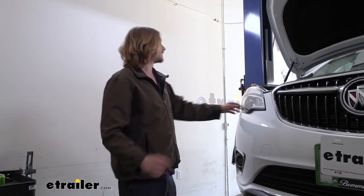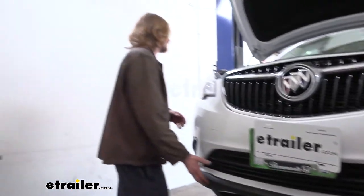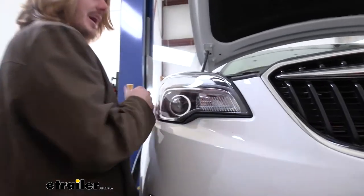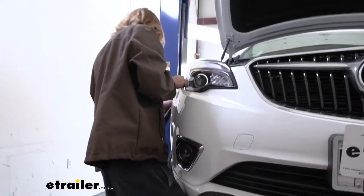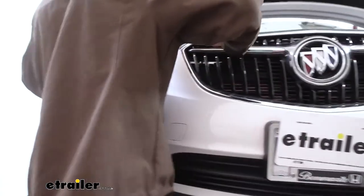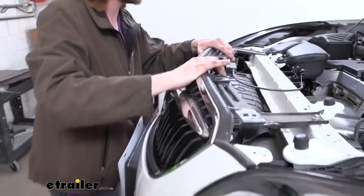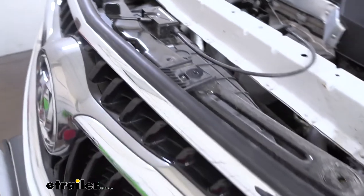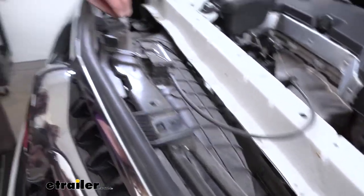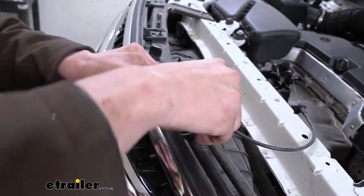Now that we've done that on both sides, I do recommend that you grab an extra set of hands at this point just because this is a very long piece and it can be difficult to remove by yourself. If you're doing this by yourself, start on one side; if you've got an extra set of hands, each of you will be doing this at the same time. We'll get it popped out working our way forward, and once we get it to about the center point, I'm going to grab a couple of those bolts and pop them down on the top just a couple of turns just to hold this piece in place so it doesn't accidentally fall.